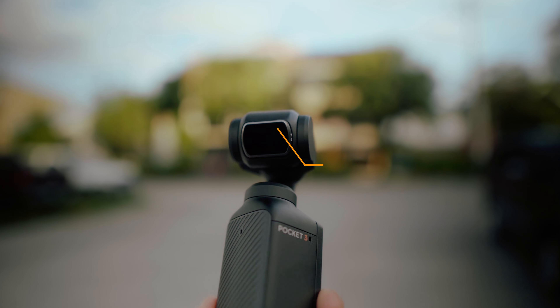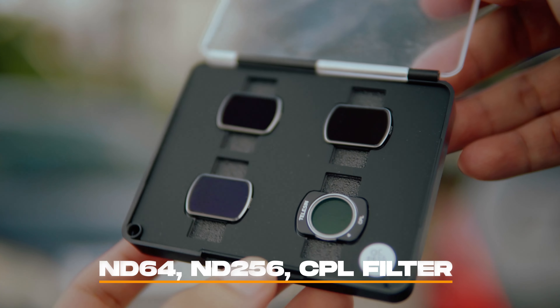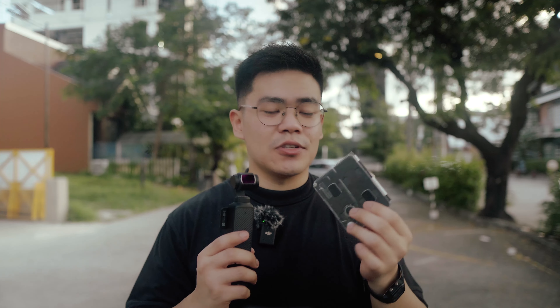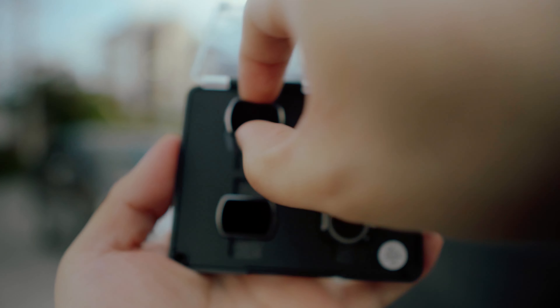The one I'm using right now is the ND16, which is just perfect for the lighting in my location. But some of the ones here are ND64, ND256, and a CPL filter which we'll discuss later on. What I love about this is that it has a dedicated case with a magnetic cover. Even the slots for the filters are magnetic, so they won't scatter around especially when stored inside your bag.